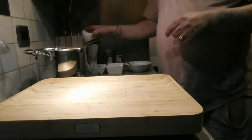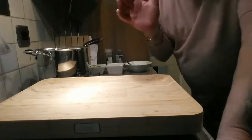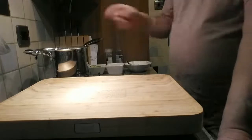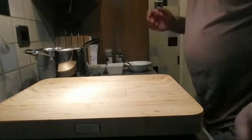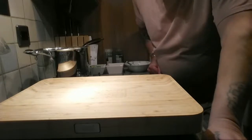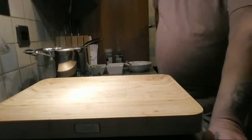Right, what we need to do now is just chuck your peas in. Chuck them in for about the last three minutes — on the clock there — then they'll be ready. What we're going to do then is refresh them under cold water and I'll show you what we'll do. This is so easy it's unbelievable.